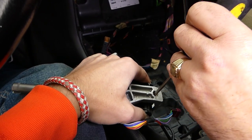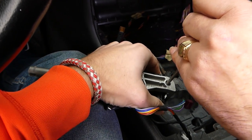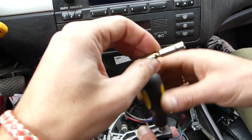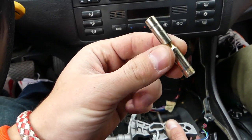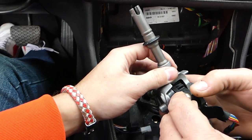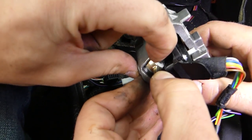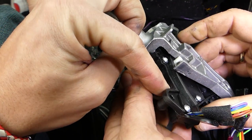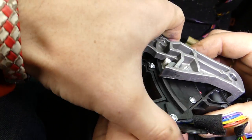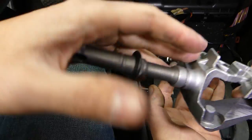It started coming out — keep going. It went out all the way. It's important to remember how it was installed so you can reinstall it correctly. Make sure the cable stays in place, then pull this piece all the way until you see the notch, and pry the bottom out like that.